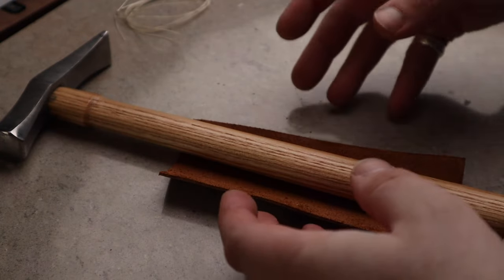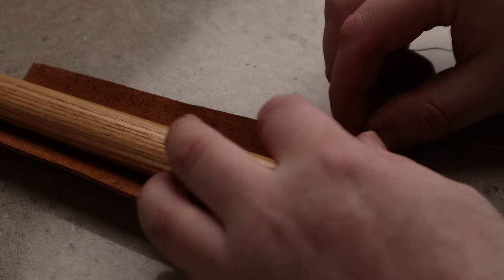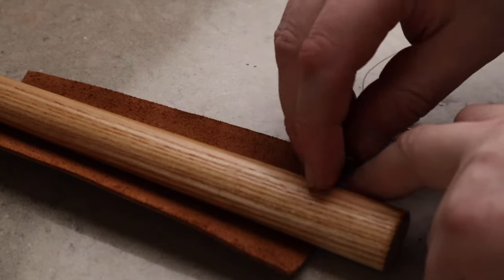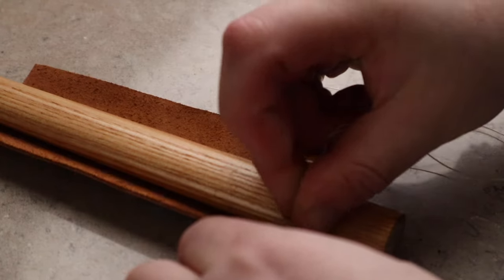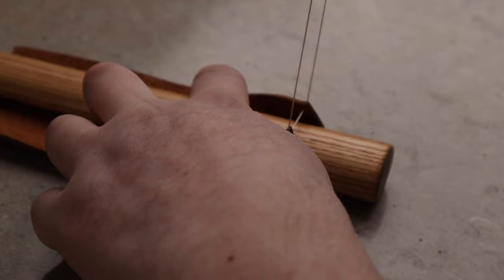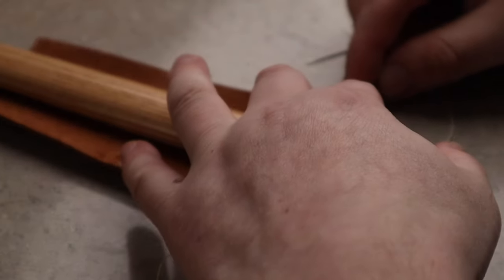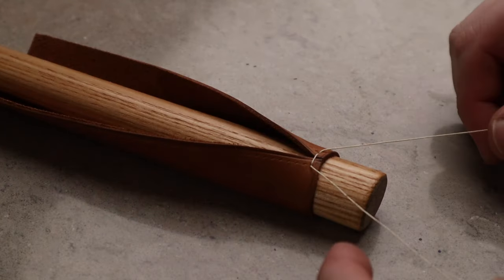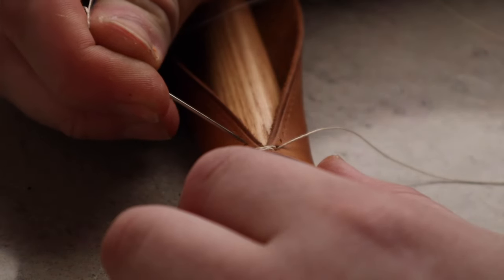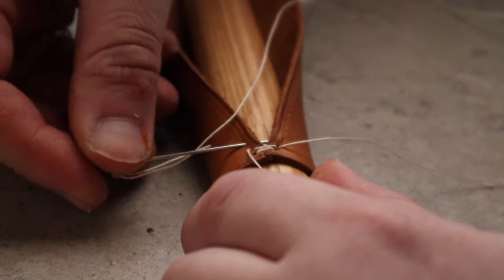We're going to line it up with the marks and take the thread that we've pre-waxed. We're going to thread it through the first hole to be stitched, even up the thread, then loop it — it doesn't matter which way — loop the thread over again so it's looped on the first hole. Once the first hole is done, we're going to take our right hand needle and place it through the opposite hole down one, coming out of the hole parallel to that.